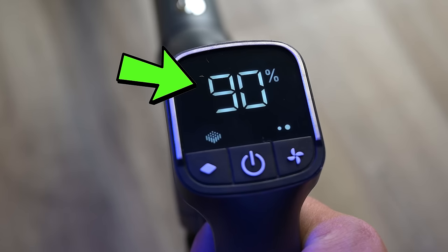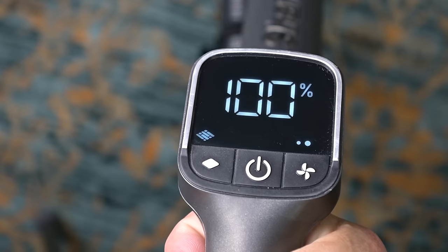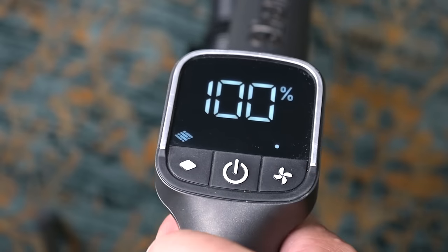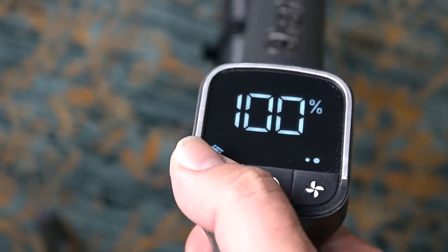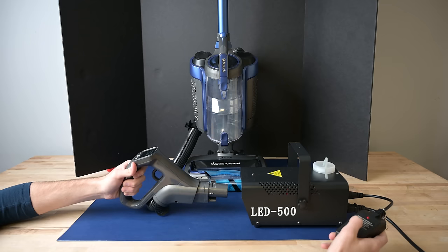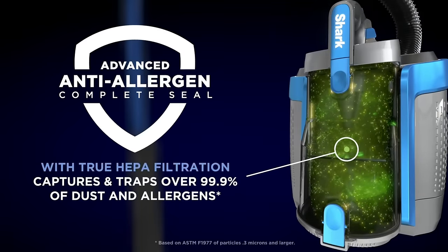I did notice that the battery display decreases by only 10 percentage points at a time, so it's cool, but not as cool as it could have been if it updated every percentage point. You can also switch between low, medium, and high power, and change the brush speed for hard floors or carpets with the same display. Another thing I liked is the sealed HEPA filtration system, which I consider extremely important — not every Shark cordless vacuum has it, but this one does.